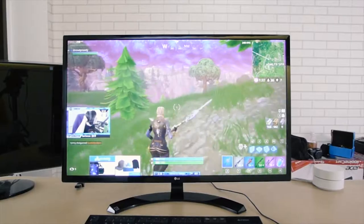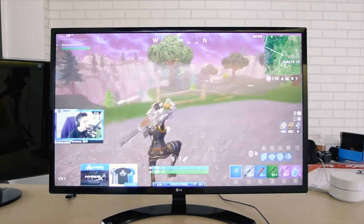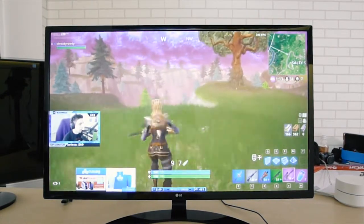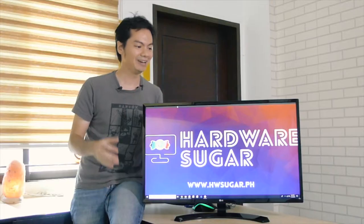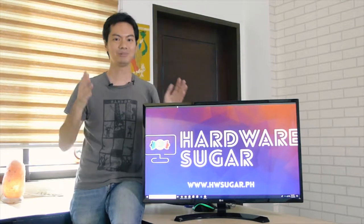It really works for everybody — you can use it for gaming, work, video editing, or watching videos. So maybe the question on your mind is, you're sold and you want to buy it. Bad news: you can't right now. We used to sell the LG32 at Hardware Sugar, but we're sold out.